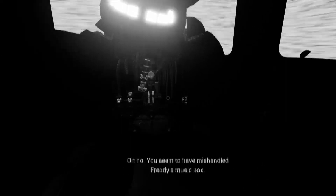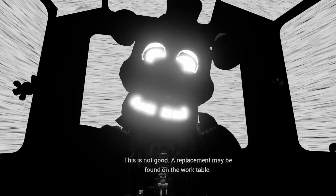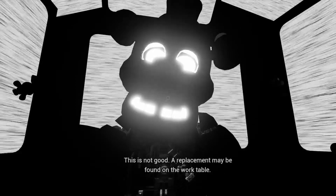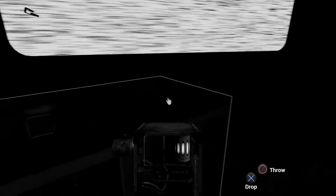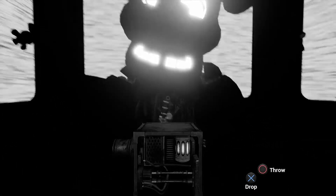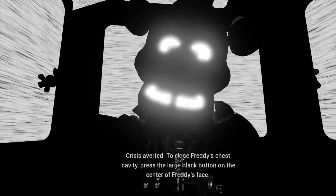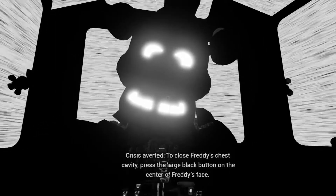Oh no! You seem to have mishandled Freddy's music box. This is not good. A replacement may be found on the work table. A slow and even pace is recommended. Crisis averted. To close Freddy's chest cavity, press the large black button on the center of Freddy's face.